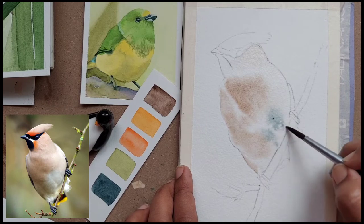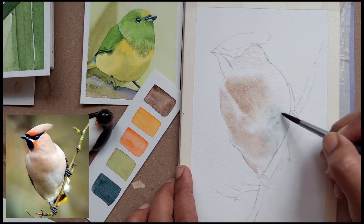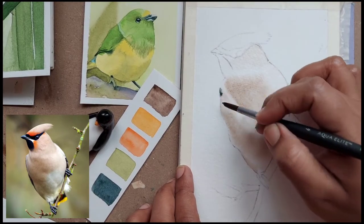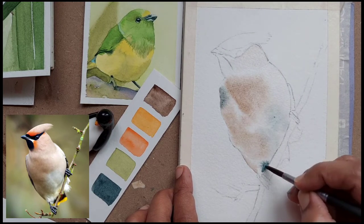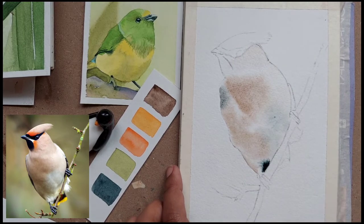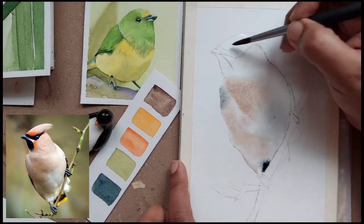Next I have taken a very light wash of indigo and I'm giving it towards the claws of the bird and towards the bottom of its body. With the same light mix of indigo I'm putting some highlights for the tail part.